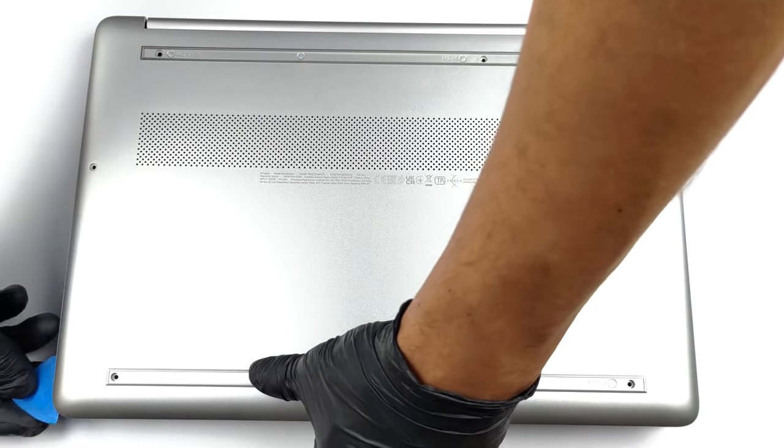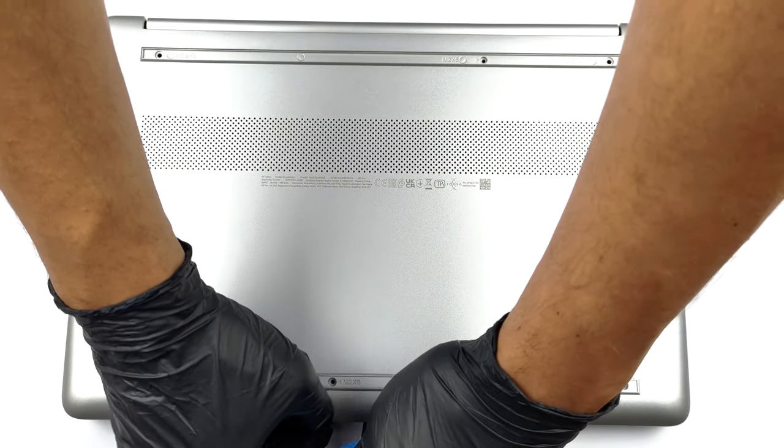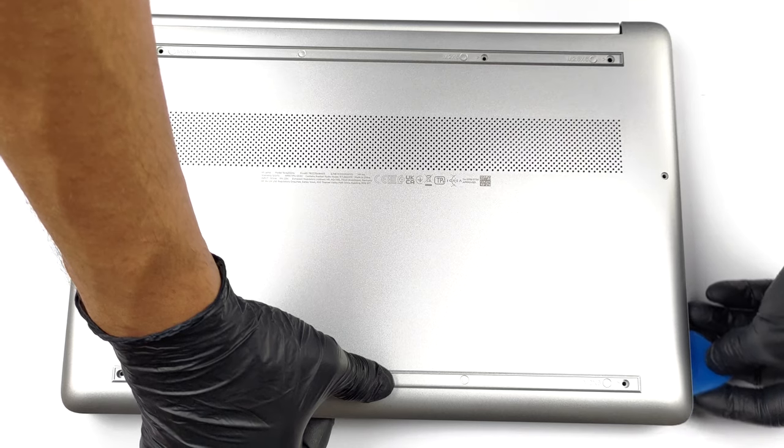To access this notebook's internals, you need to remove the two rubber feet. Then undo the eight Phillips-head screws, and pry the bottom panel with a plastic tool.